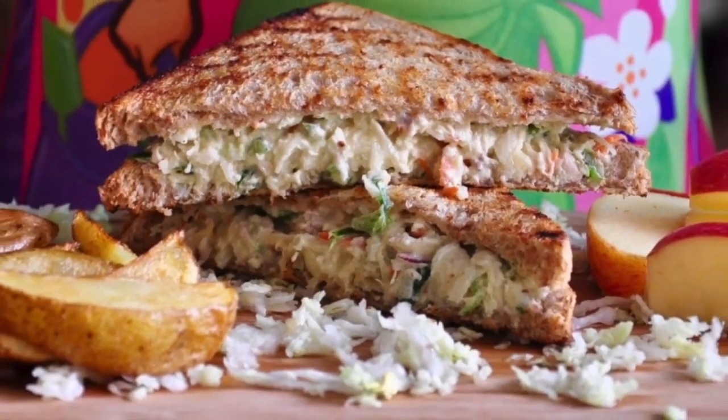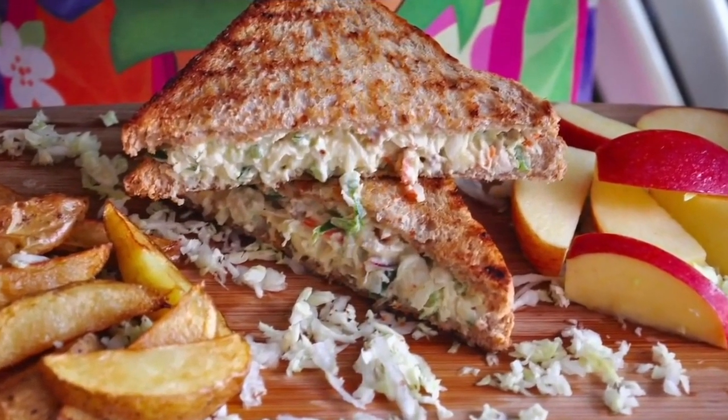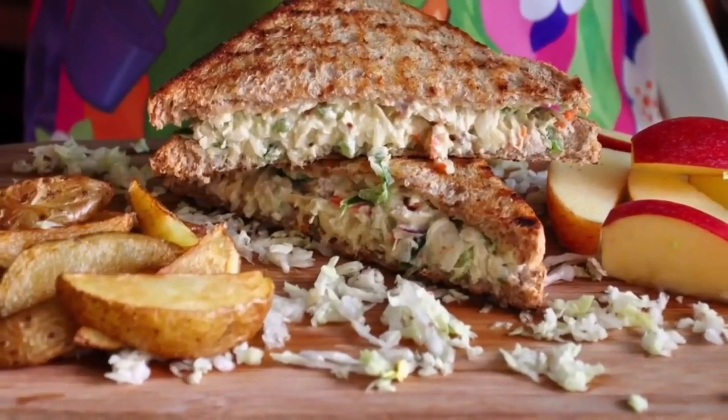We hope you enjoyed the quick video recipe. Please let us know in the comment section what you like to add to your chicken salad sandwich. Thanks for watching.